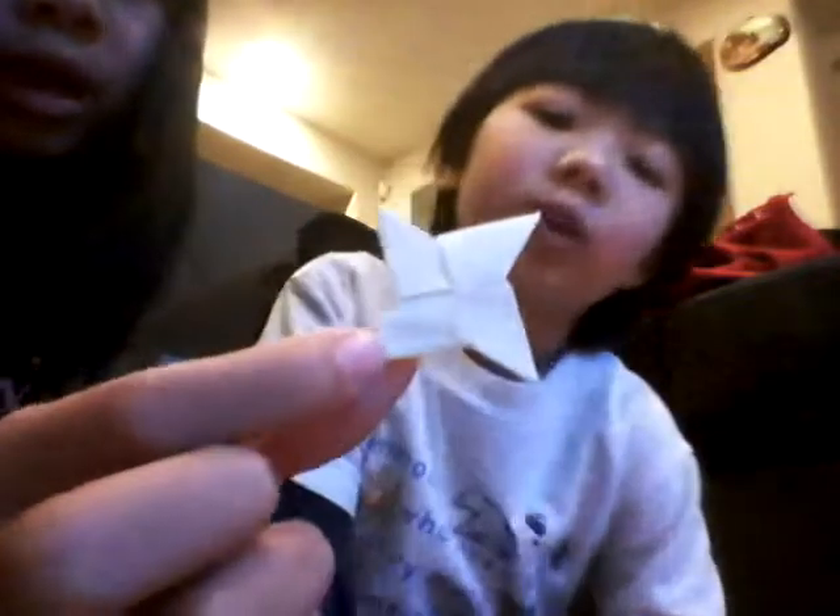First, we'll be showing you our shuriken. I didn't make it, but this is how it looks — it's four-pointed, and it's a white shuriken.